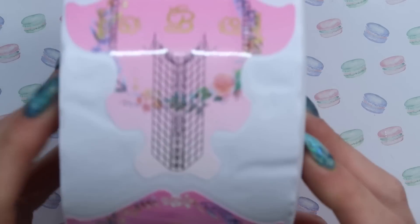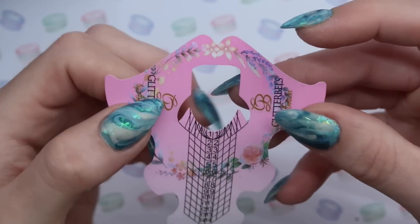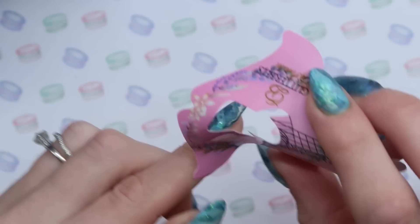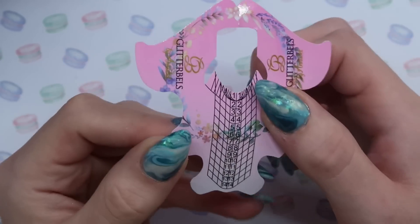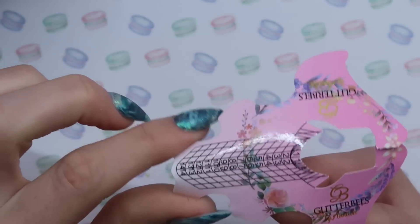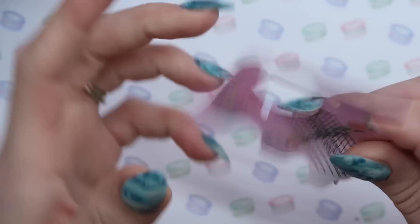Another new thing that we got into the Nail Throne was the Glitter Bells caper forms. These are beautiful floral forms — they have the cutouts in the corner so that you don't have to cut them unless you want to. They go up to a size 14 so you can do super long nails, or you can cut them off right here — they have a little thing you can just pull off to make them shorter. They're super sticky and they come in a pack of 500. Look how big this roll is. These are on the site right now too.